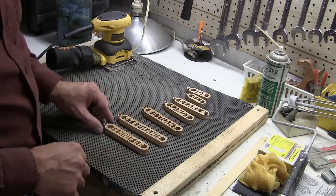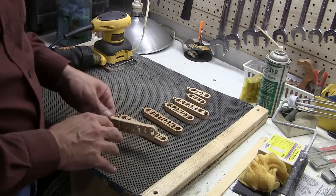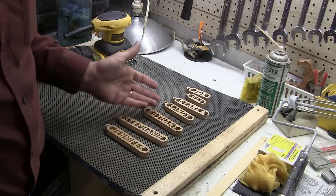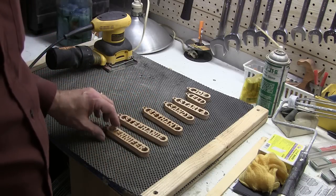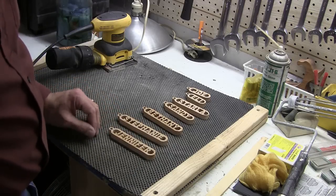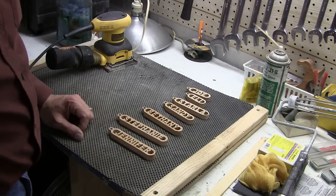I've got all of my keychains cut out that I'm going to give out. I'm going to go ahead and sand both sides and smooth them out a little. Then I'm going to dip them in boiled linseed oil, which will seal the wood and give it a nice, beautiful finish. And then we can put the split rings on.